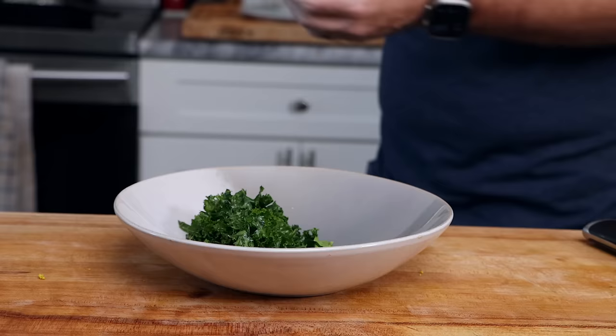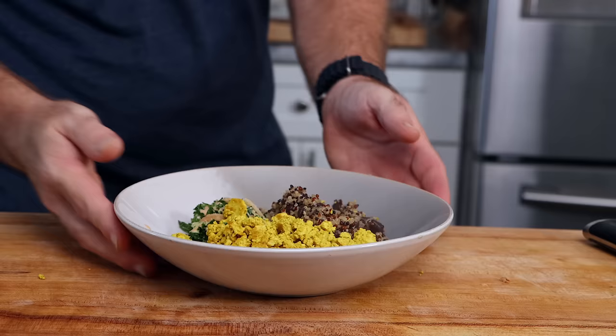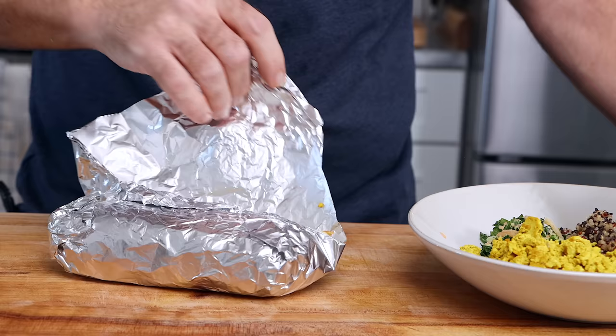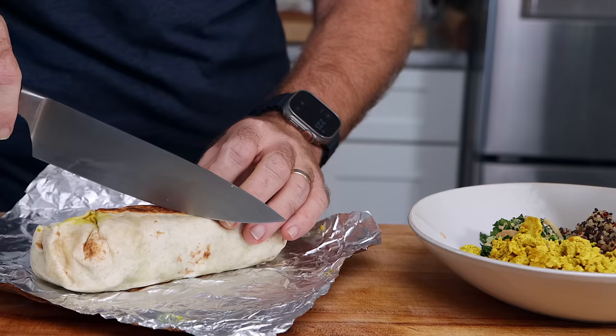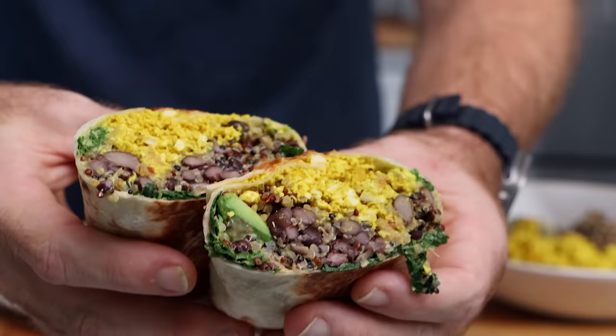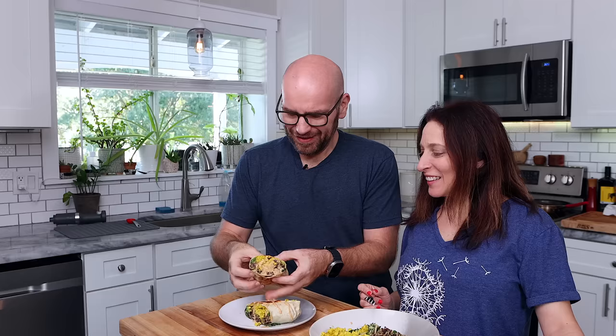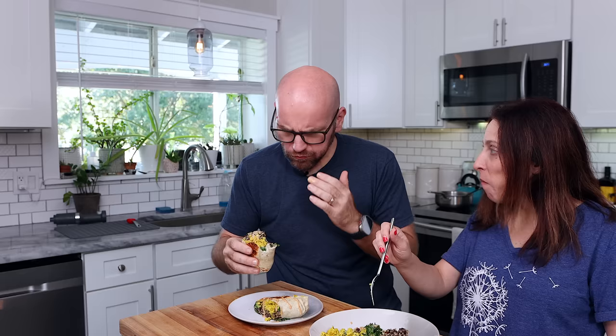I'm going to make a bowl for Monica because Monica is not a big burrito person, but she will have a bowl. I know you don't like burritos, so I just made you a bowl. Thank you, you're welcome. This is the burrito that I could eat every day for the rest of my life — I think you already know where it comes from. Burrito bowl. This is awesome. Really good.